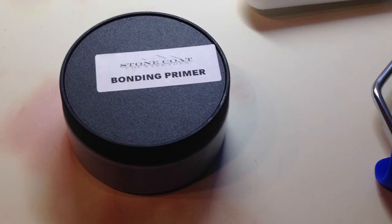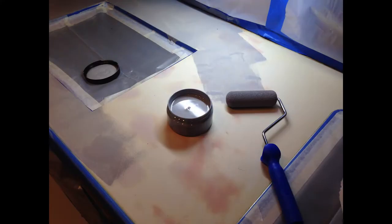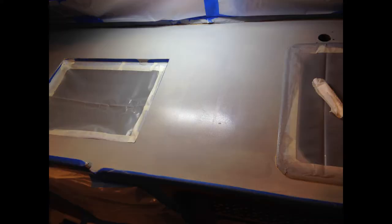Stone Coat Countertop recommends that the first step is to apply their bonding primer, which you see here. So that's exactly what I did. The bonding primer is applied using a regular paint roller. I used a small one since I've got a very small surface area. Their famous saying is 'thin to win,' so use just enough to cover the countertop like you see here. After applying the bonding coat, they recommend that it dry — so here I'm going to say go ahead and have a cold one.